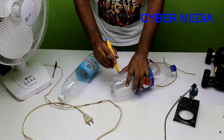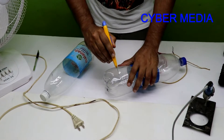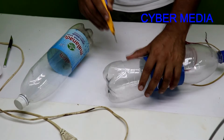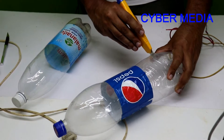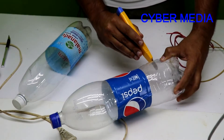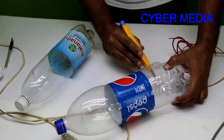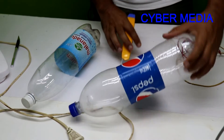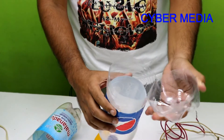Let's cut it out. Put it all over the tube and cut it down. Cut it out fully. Next, we have to cut the rest.